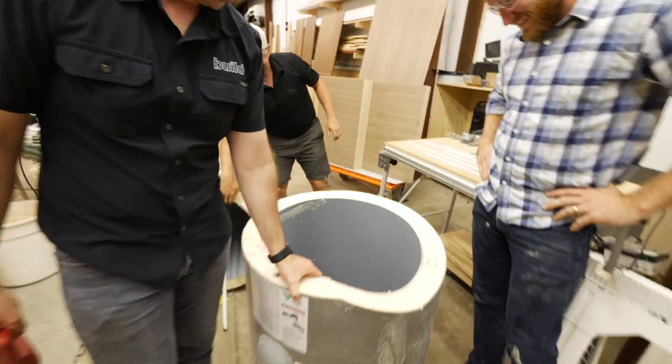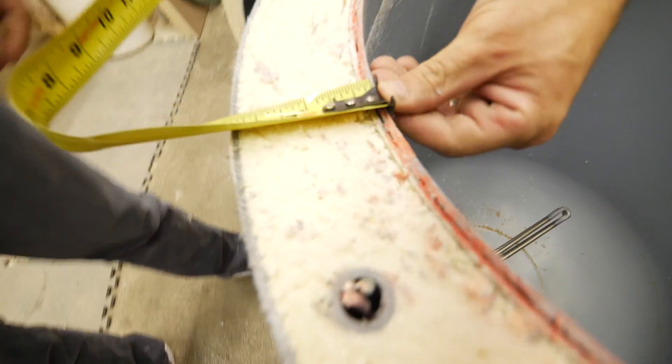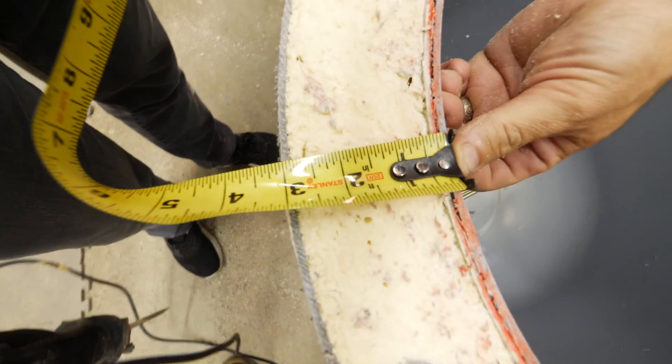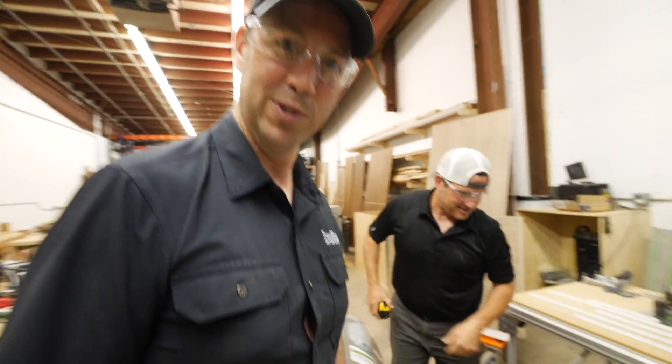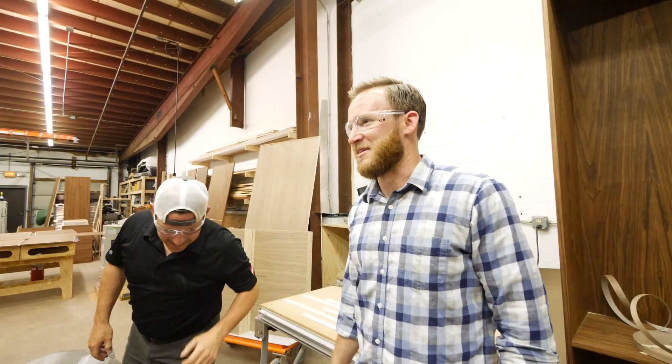Did I tell you it was thick? Holy cow, look at that! What do we got here, John? Three inches. That is a little Yeti thermos bottle right there. Not bad at all. This is actually now gonna fit in my dumpster.